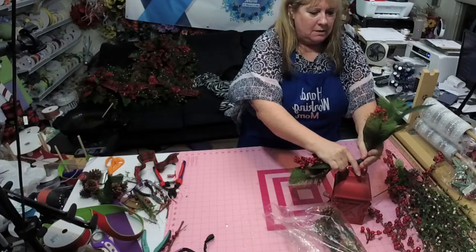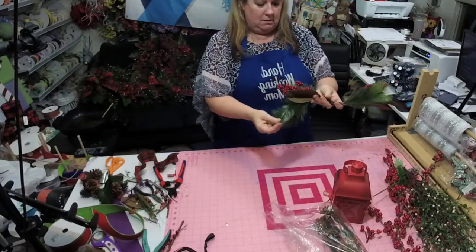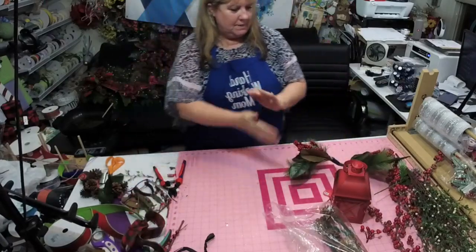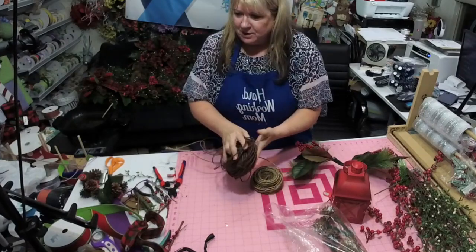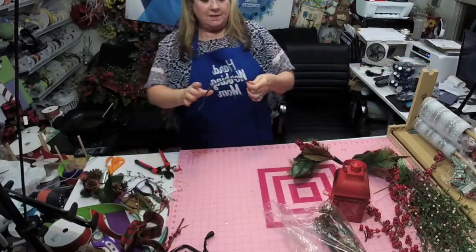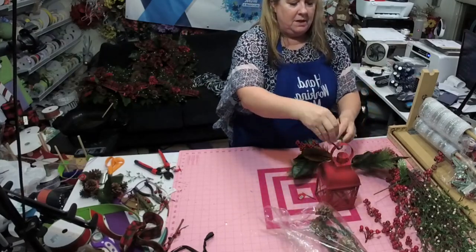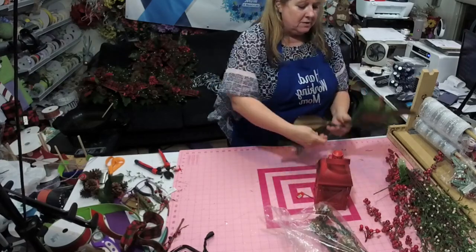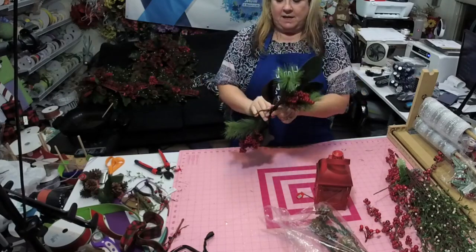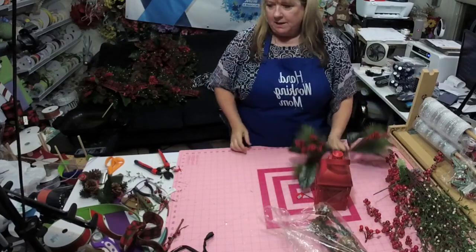Go ahead and start to bend it together. Another thing I like to do is use rustic wire. I like to use this to tie it on because it just makes it nicer if they ever want to change it out later. So I'll go ahead before I start everything and just tie it on here — that's how we'll tie it on when we're ready.